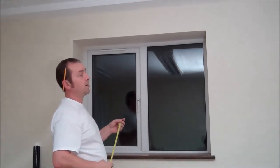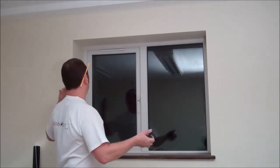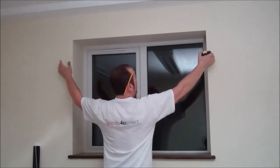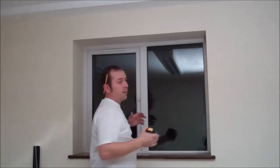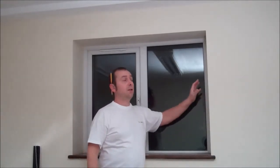I'm also going to show you how to measure up for outside recessed roller blinds. Basically, some people like to put roller blinds on the outside. It's a bit of a DIY measure, because why have them on the outside when you can have them on the inside?